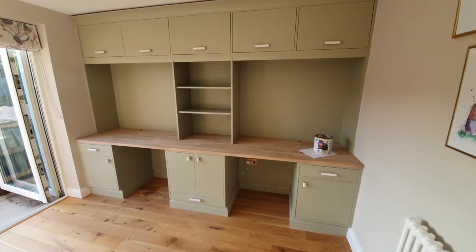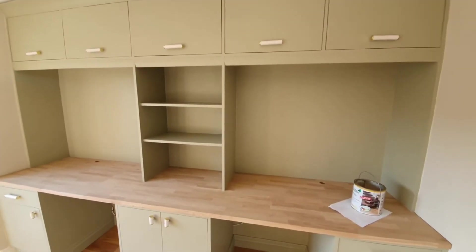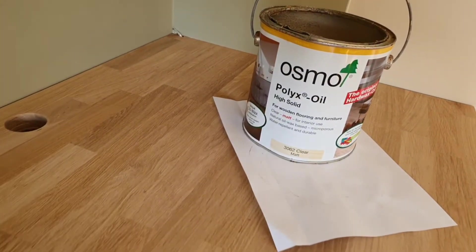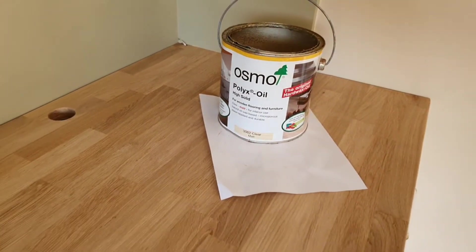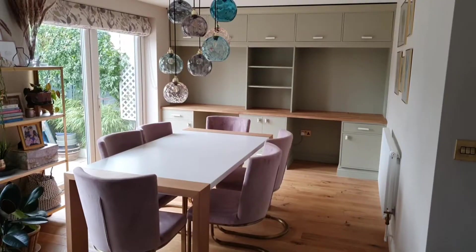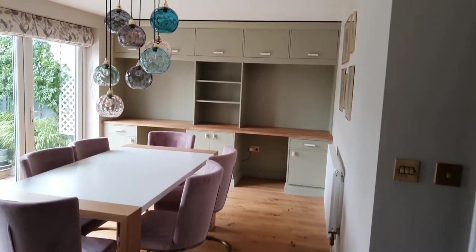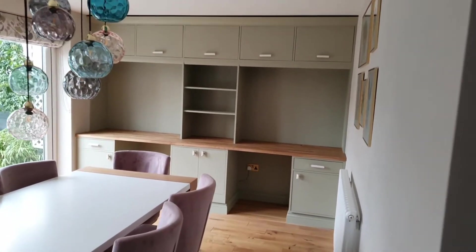Here's our finished look just before we oiled the worktop — I'm so pleased with that. The oil we used is the same one we used on our wood flooring. You need to wire wool it between coats and wipe down to make sure it's dust-free. This is our finished look — we're just blown away, really. We're so pleased with it. We've never made cabinets before, so making them from scratch was a big challenge, but we've done it.